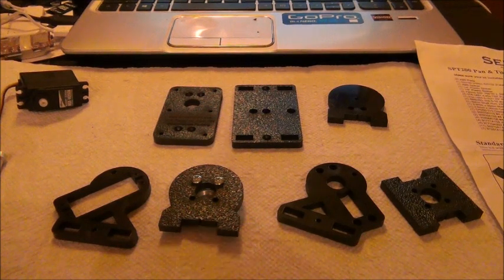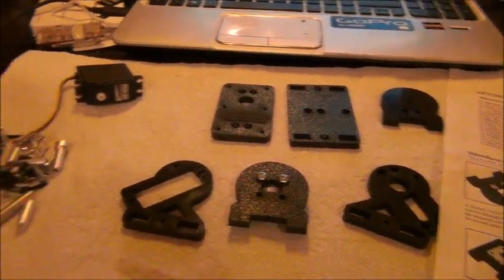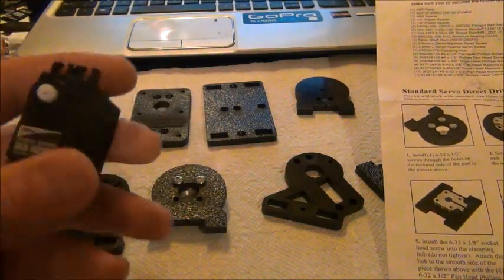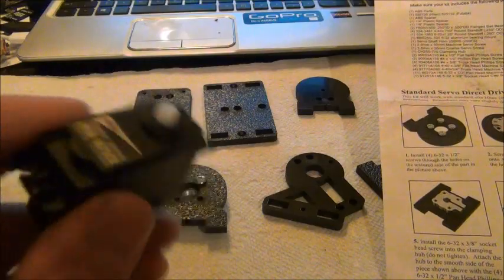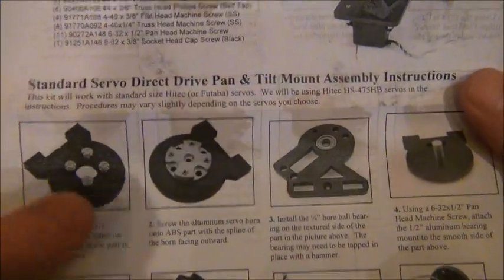In this video we're going to talk about the pan and tilt system SPT200 from Servo City. I just opened it up - it comes with all the screws and the actual pan and tilt system itself. It looks pretty simple to set up. You're going to need two high-tech servos for this. The instructions are nice and clear with pictures, real English - not like what we're used to from China.